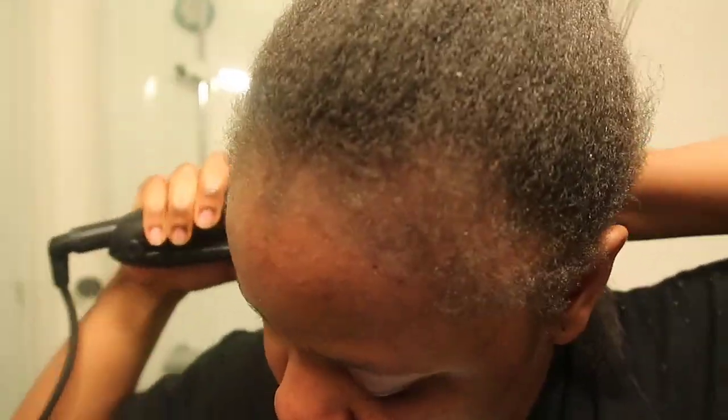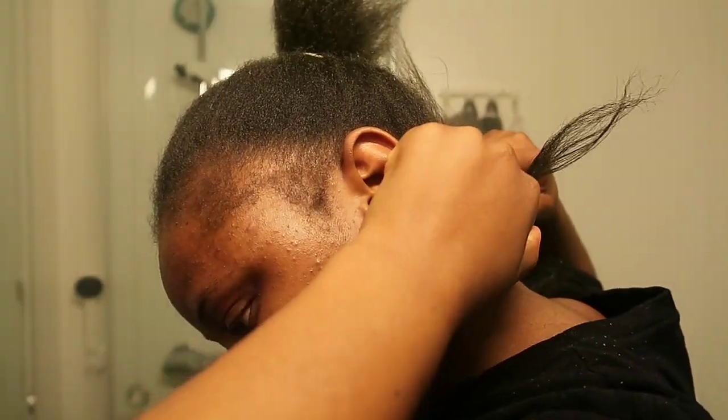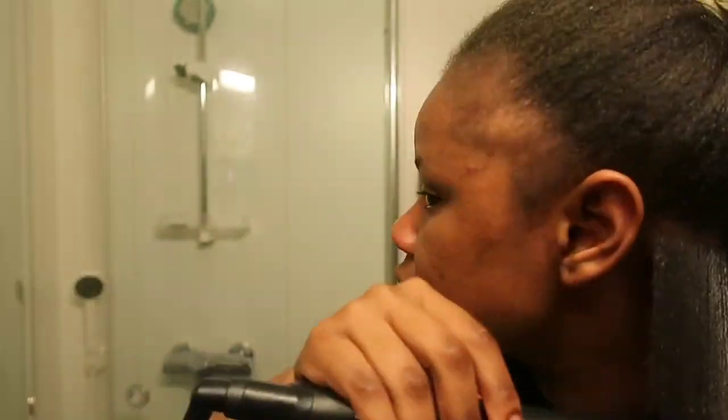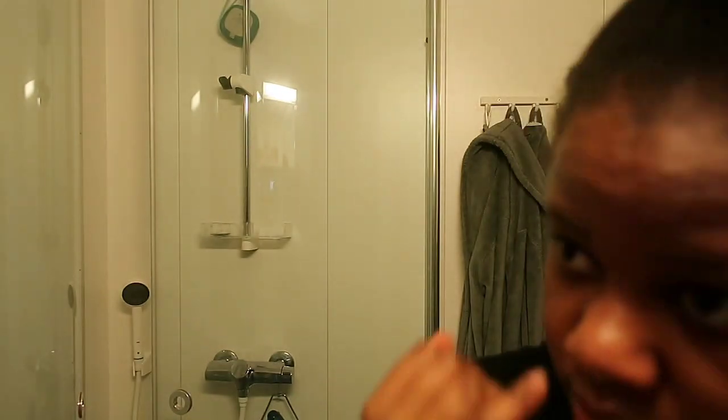The dandruff was stuck to my hair because I had been combing my hair all week, so my hair was a little bit oily. But then I got into the toning process and just tried to get the hair as straight as I possibly could. As I was straightening the hair, I was actually taking the rest of the dandruff flakes out, which was good for the hairstyle I was trying to achieve.